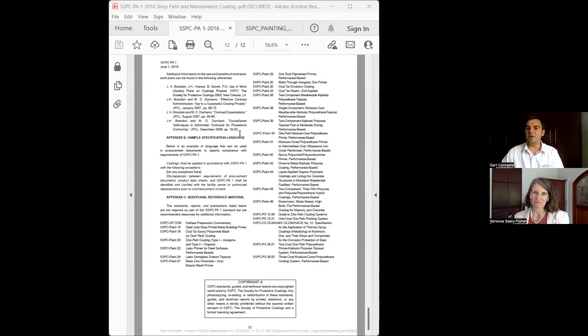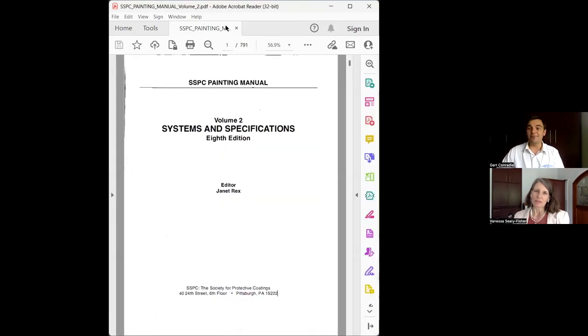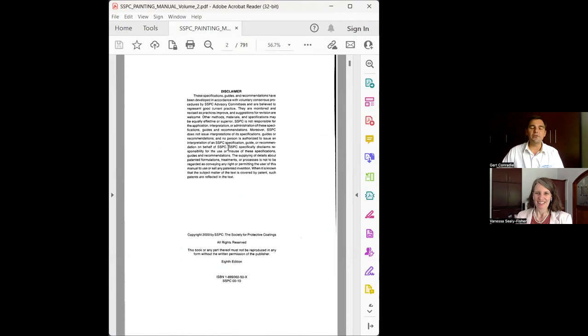Would you say that's a worthwhile investment for the engineer to have as part of his arsenal? Most definitely — that's something he needs to have. What I've now clicked on here is another manual, and as you can see by the page numbers, it's 791 pages. This is a painting manual that gives you everything you require for a successful job.